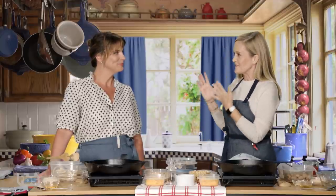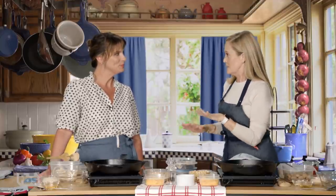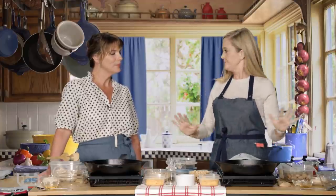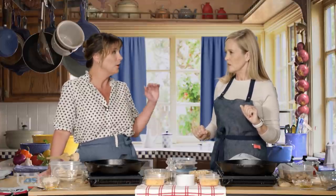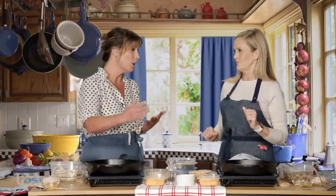Welcome to Full Frontal with Chef Vivian Howard. We've been talking about food waste on today's episode, so what are we going to do right now? We are going to make a very simple bean and grain gratin that is a great way to catch a lot of your leftovers that you've likely already cooked or that are a little bit past their prime.